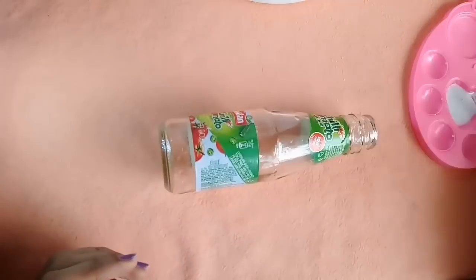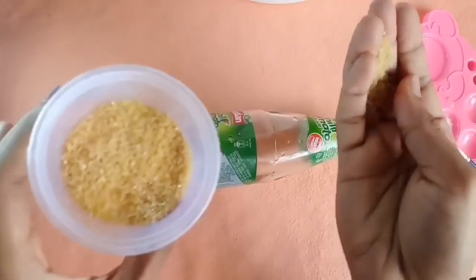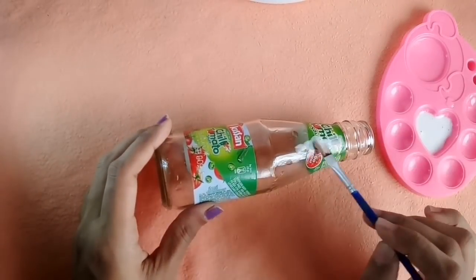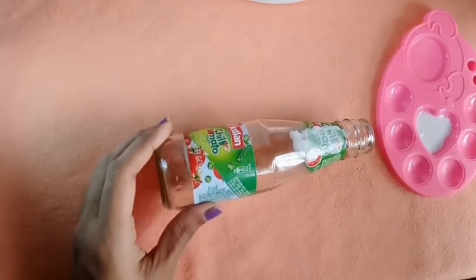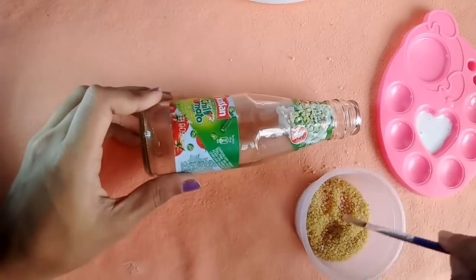This is a Fevicol to be diluted. I'm not going to cut the ketchup bottles. We will use this bottle. Put a cup of diluted Fevicol. I will first apply it in a bottle and spread it in the bottle. Put it in the bowl.